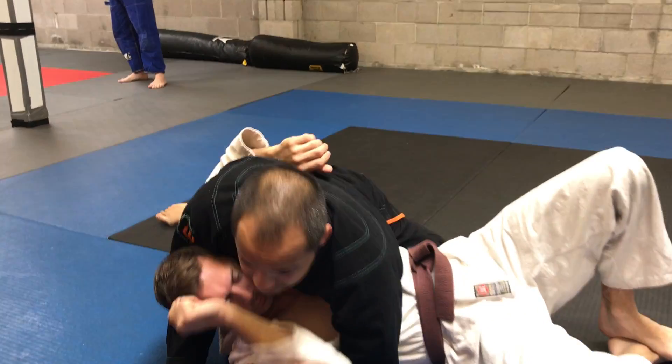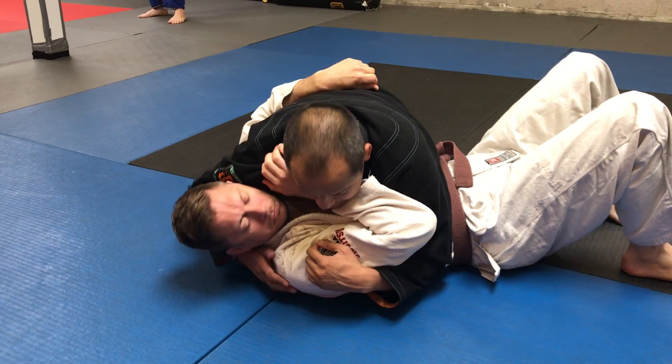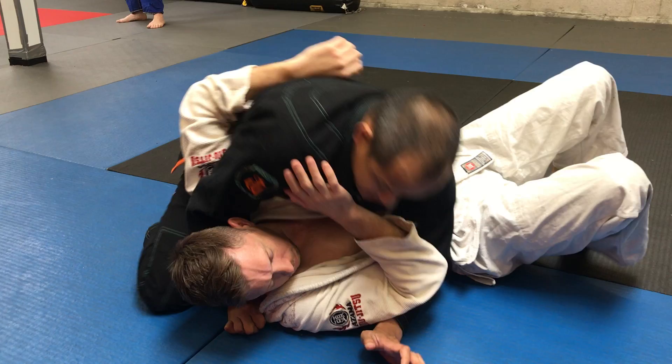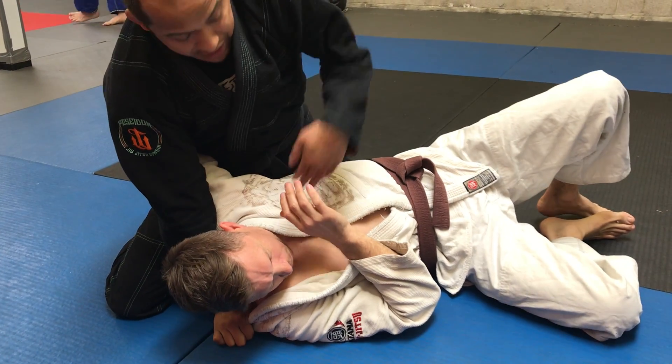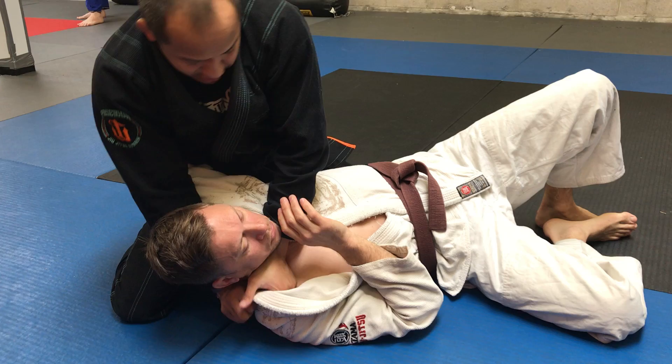Turn. Another one is this — if you can't get this, clear this and open it up with the shell on this side. I catch this part under his chin first and then turn my hand over.